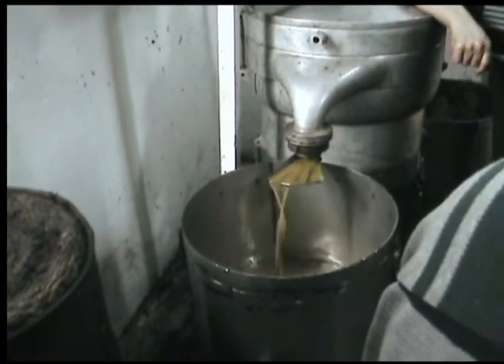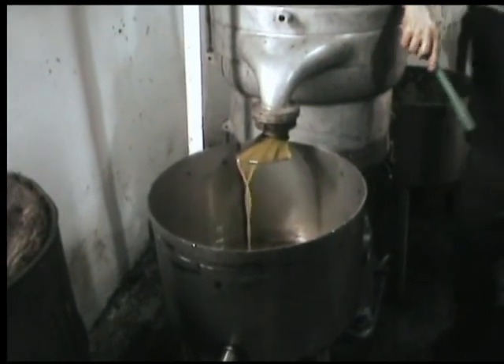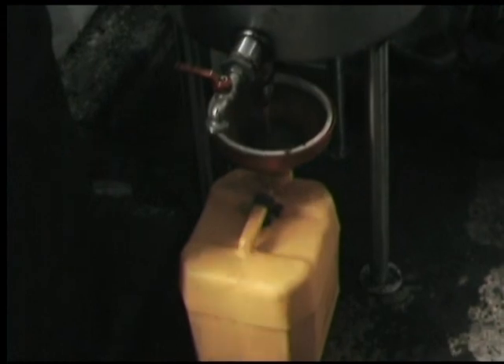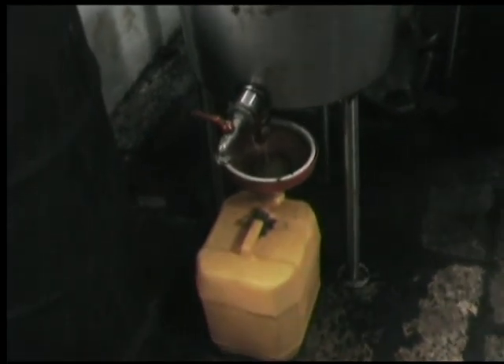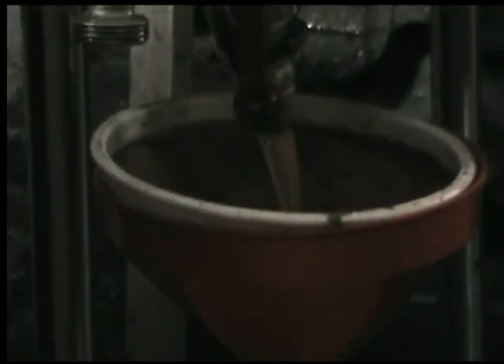Here we have it — fresh olive oil. The Bible tells us that when Jesus was in Gethsemane — and Gethsemane means 'olive press' — he was pressed, crushed, and squeezed, and poured out his blood. We see here the olive oil being poured out. This is a very good analogy of what Jesus went through. Fresh olive oil, ready to drink.